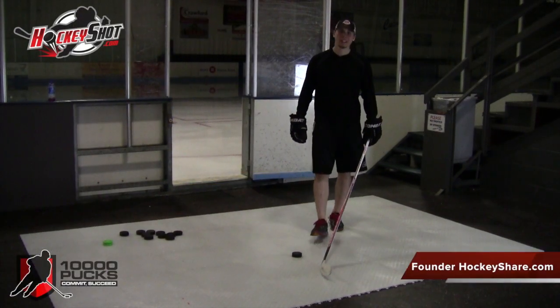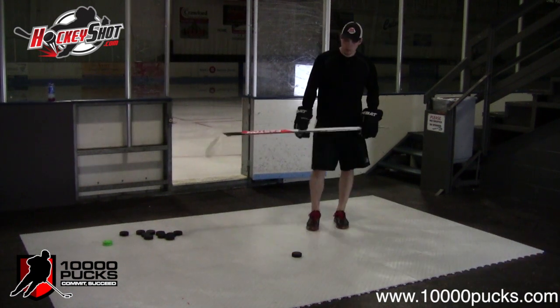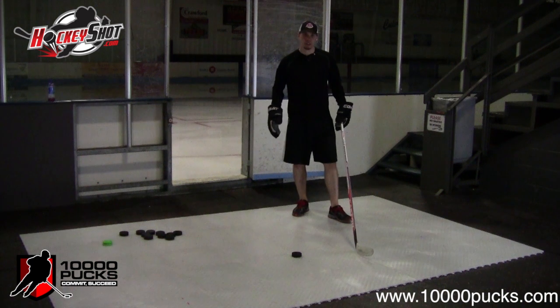Welcome to week three of the skill videos for the 10,000 pucks contest powered by HockeyShot.com. In today's video we're going to be working on different types of shooting in terms of foot direction.